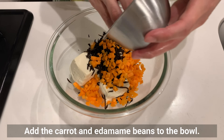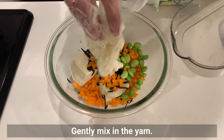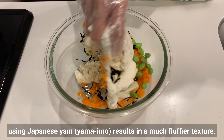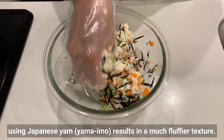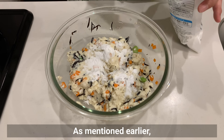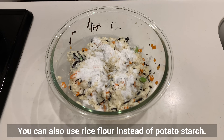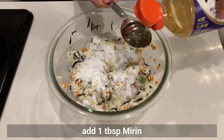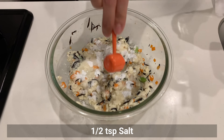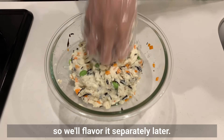Add the carrots and edamame beans to the bowl and gently mix in the yam. While Chinese yam (nagaimo) is more commonly used for ganmodoki, using Japanese yam (yamaimo) results in a much fluffier texture. Add potato starch to the mixture — if you don't have yam, add a bit more potato starch to bind the mixture. You can also use rice flour instead of potato starch. In addition to potato starch, add mirin and salt, and mix well. The batter has minimal seasoning, so we'll flavor it separately later.